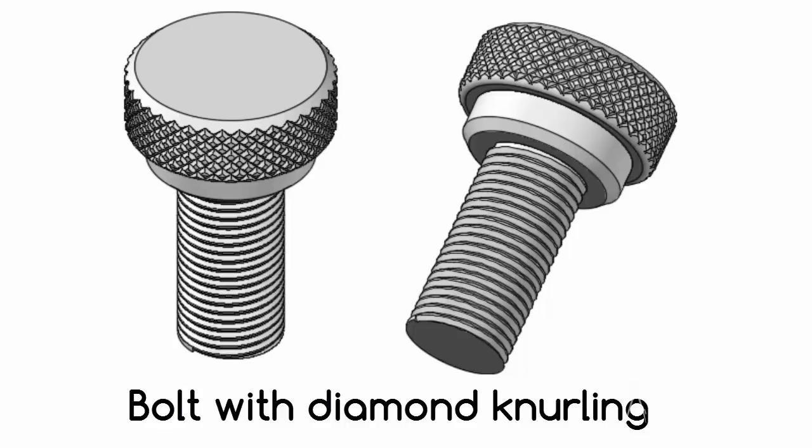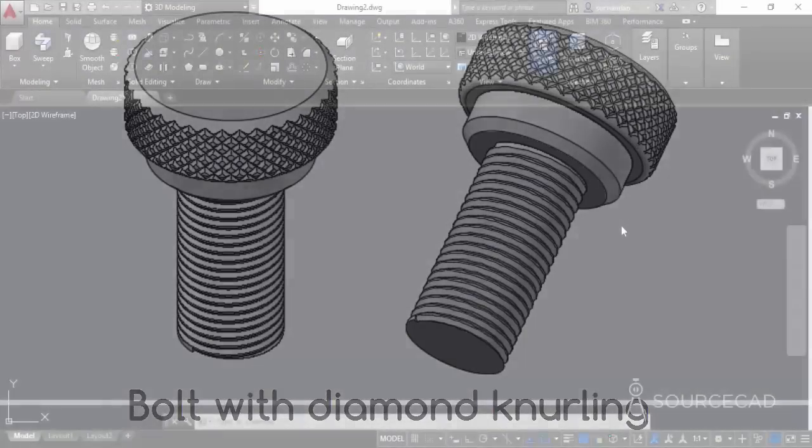because in real life scenarios you won't require to make a diamond knurling because that can be shown on a 2D drawing directly without creating the knurling and all the threads, but I thought about giving it a try and here it is finally.